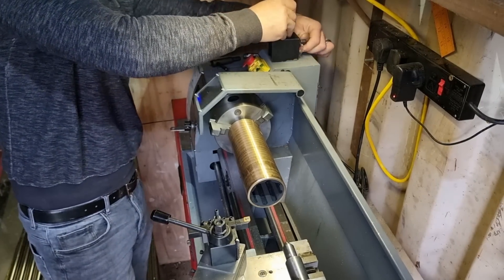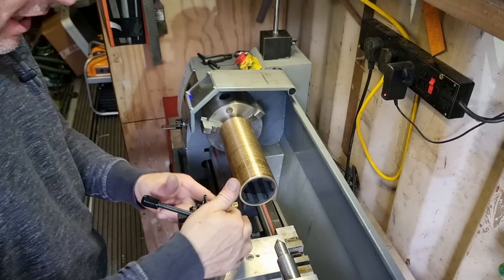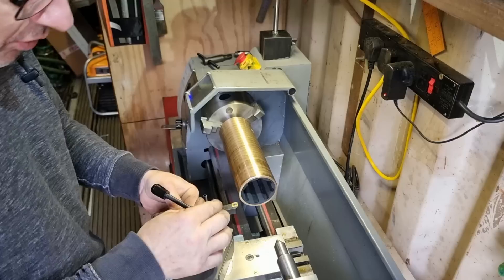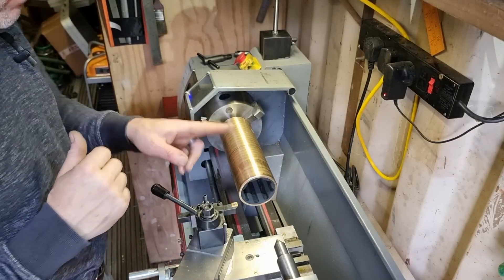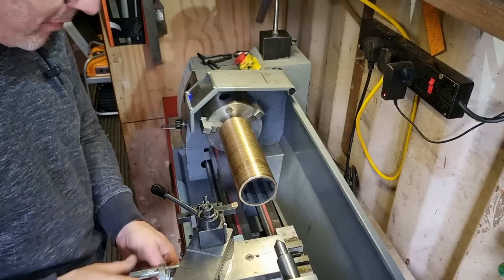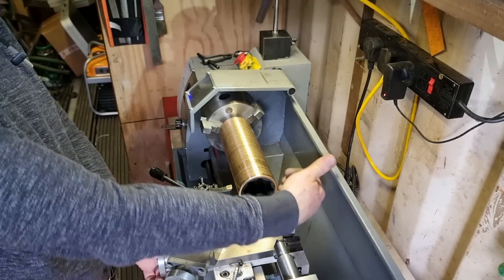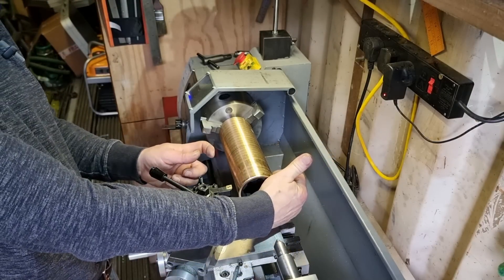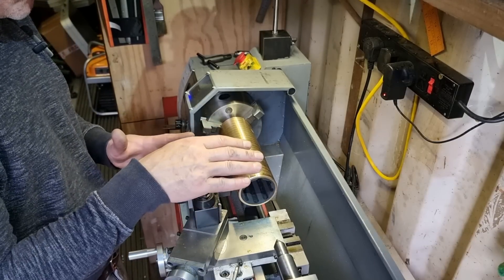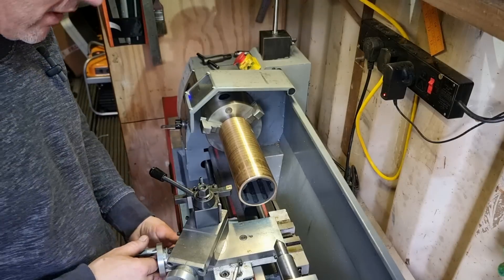Everything's good. I've got the right tool in my tool post. Make sure that's all tight. We're not going to get some chatter — it's sticking quite a way out and I don't have a moving steady, which would normally be bolted on here to put a bit of back pressure on. So I'm going to have to cut this very gently so I don't knock it out of square, and we'll do this very, very carefully. I'm only going to be taking a thou off, so we should be absolutely fine.